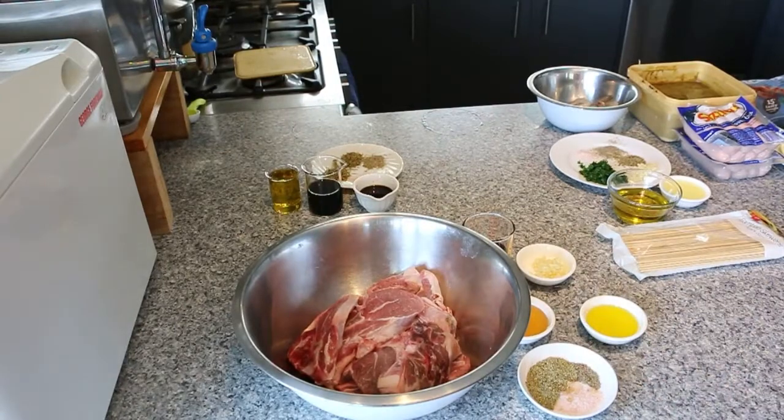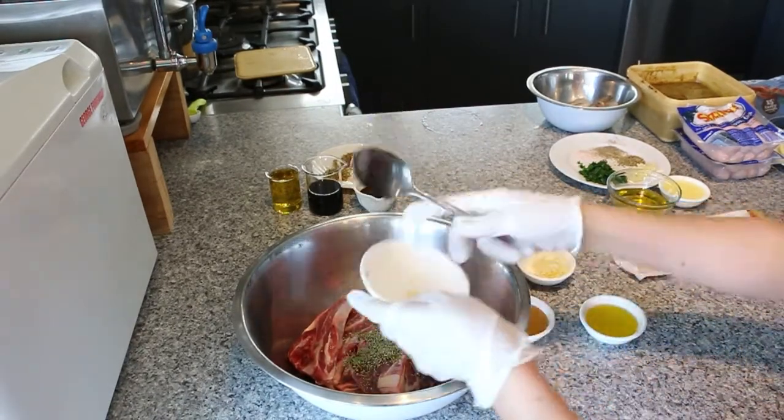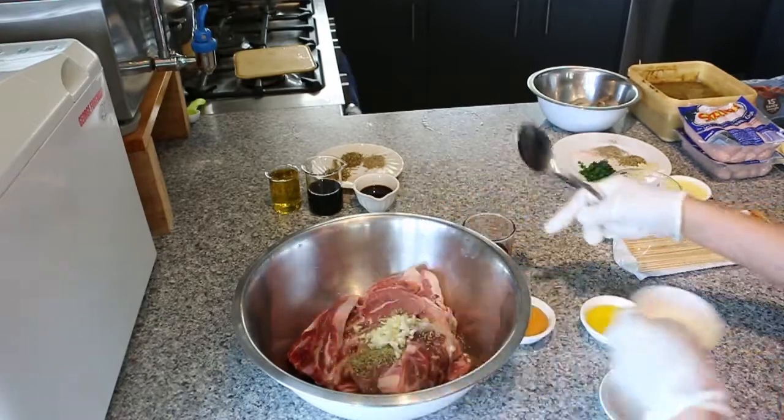Next is the lamb chop — we're just going to put everything in. All the ingredients, both the dry and the wet, all in. And we're just going to marinate it well.